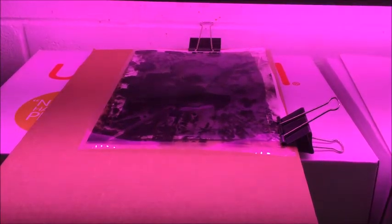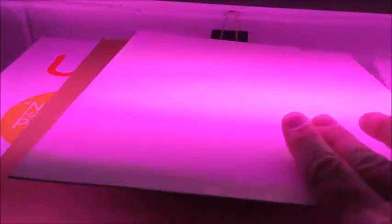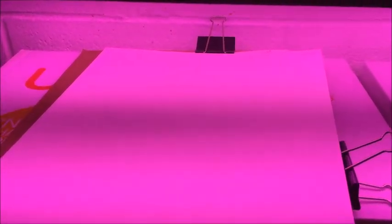Once your one hour is up, if you're still in the classroom you're going to cover it so it doesn't continue to get exposed to light. I'm going to cover it with this cardboard here and then take it to our developing station.